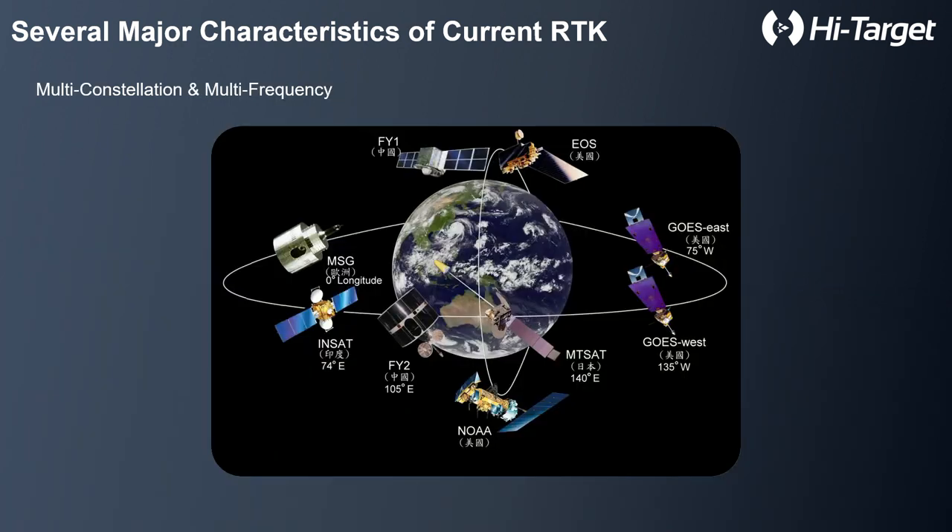And there is full constellation multi-frequency support. We have several constellations in the sky: GPS, GLONASS, GALILEO, and now China has launched the BeiDou system already working, and also QZSS if you consider Japan.